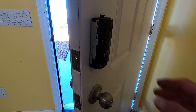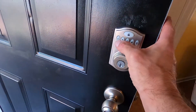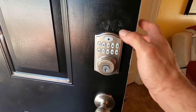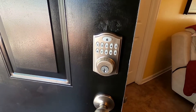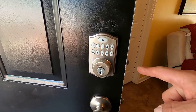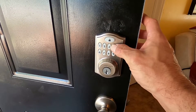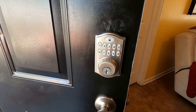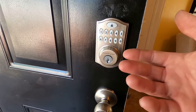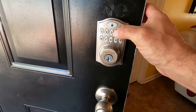To add a code, all you need to do is press the black programming button in the middle of the back — it'll beep at you one time. Go to the front, put in your code, and press the lock button. It should flash green and give a long beep. Then lock the door, test it, door unlocks — it's that simple. If you wanted to add another code after that, you'd again press programming and enter your second code.